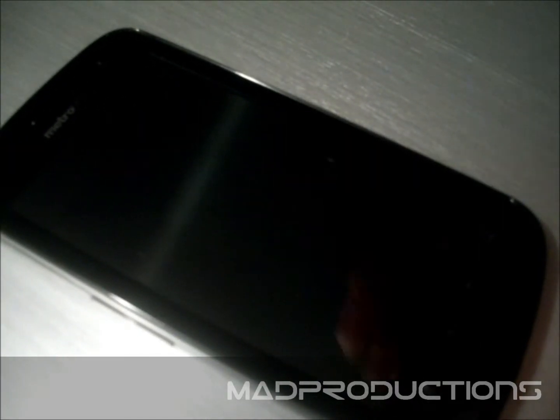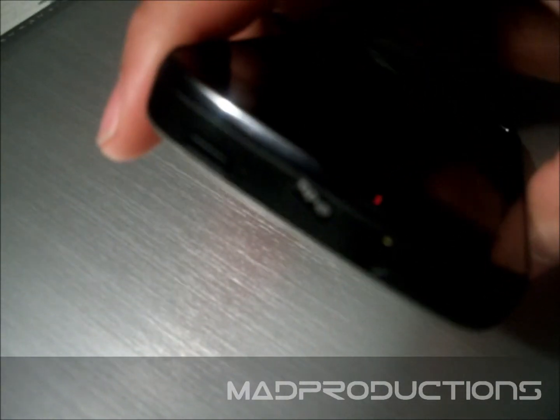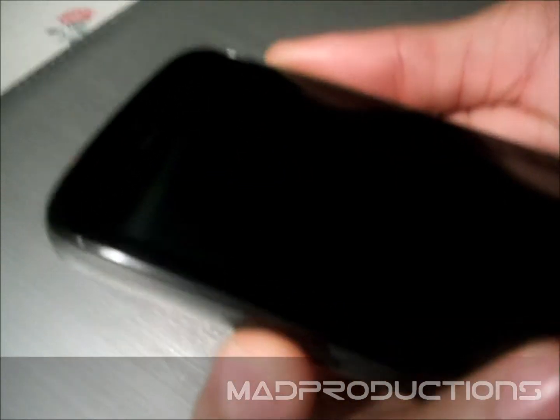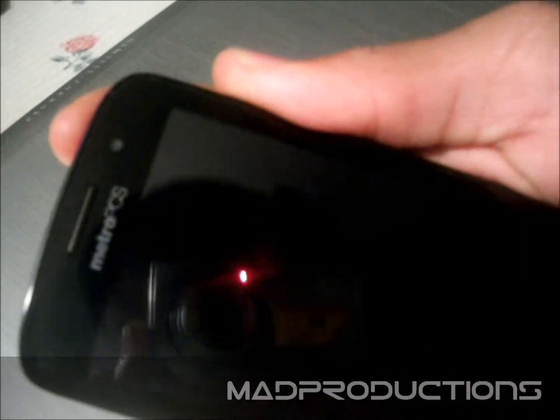Once you've done that, you want to press 3 buttons. These 2 buttons — the volume up and volume down — and the power button. Hold all of them for about 3 seconds.